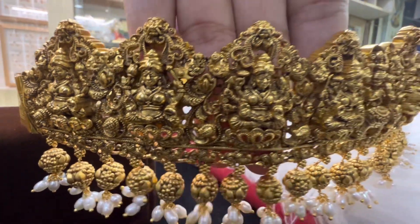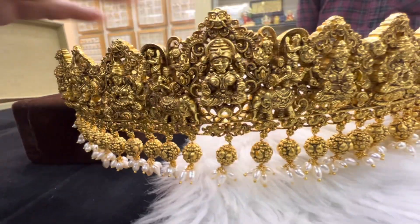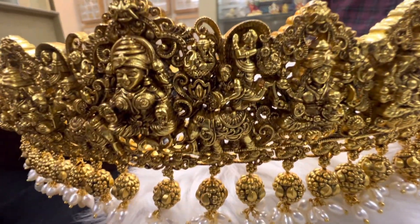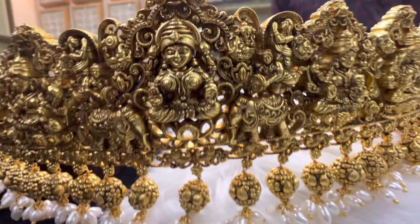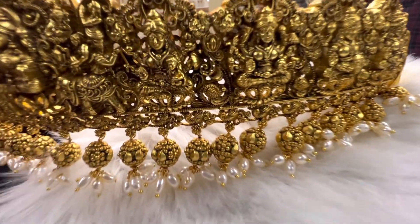Hello everyone, this is Deepka from Baba Pearls Kakinada. This is a beautiful silver waddanams. As it is gold. This is a Nagas collection.